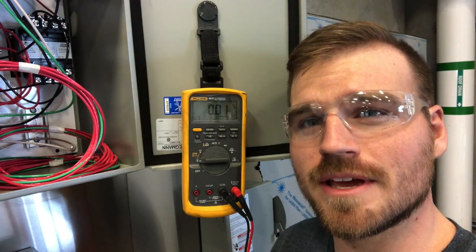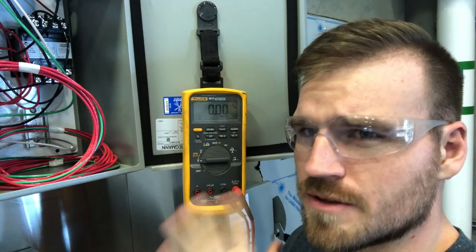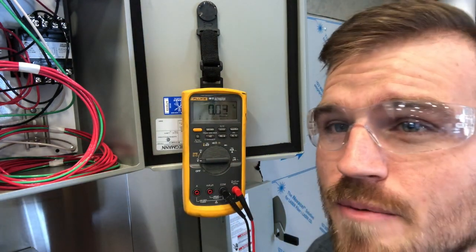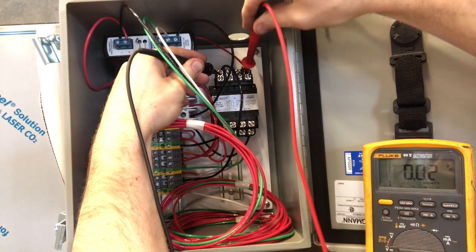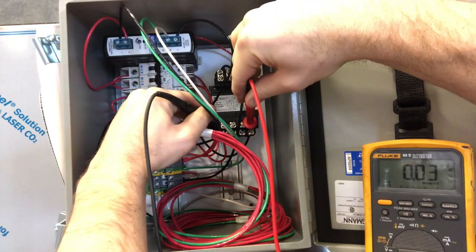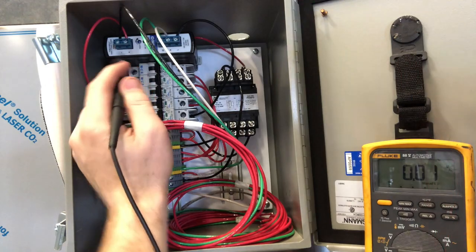Step number three is going to be about verifying that your energy has been locked out or isolated. The easiest way to do it is to get a multimeter like this. We're going to go ahead and put ours on volts, and we're going to go up here to our transformer. On the transformer, we're going to go to the top leads and check to see if we have any verified energy. You can see clearly on the face there that there's nothing. It never hurts to do extra testing, but you should always refer back to your schematic when you want to find the test points.